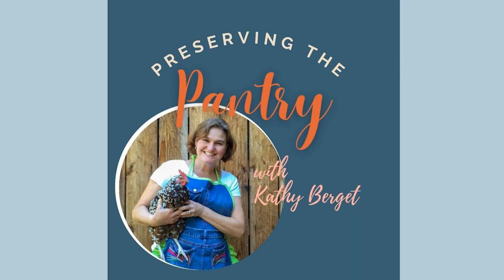Welcome to Preserving the Pantry, where I talk about everything related to food preserving. I am your host, Kathy Burgett. Hello everyone, welcome back to the pantry.